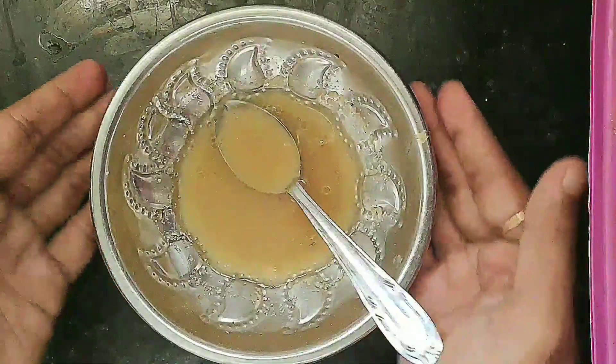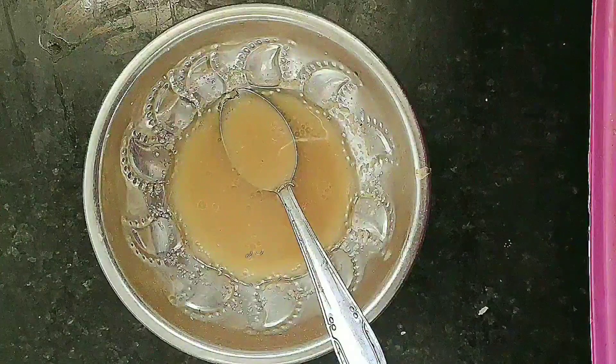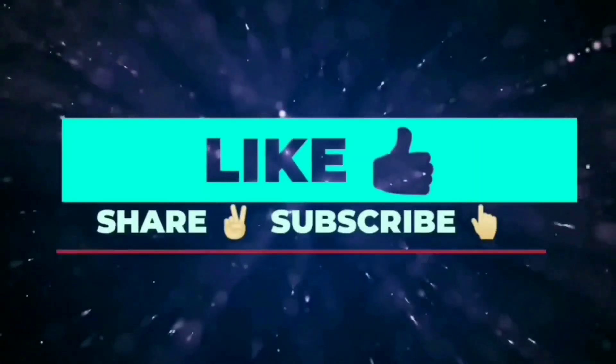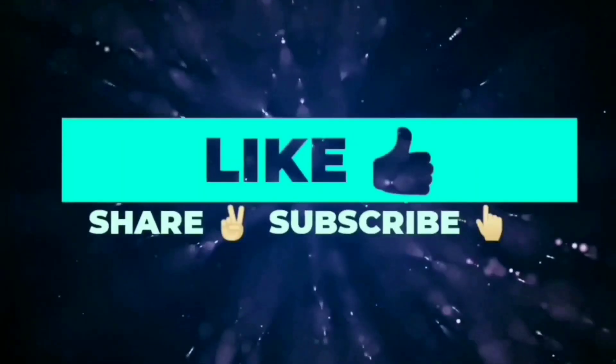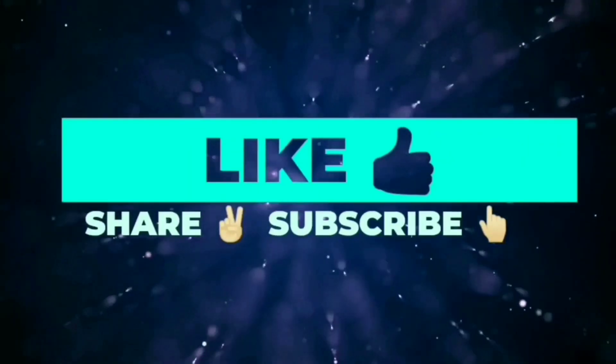If you have grey hair, you can use this to get black hair. If you use it regularly, you can use it again and again. Thanks for watching, my friend.